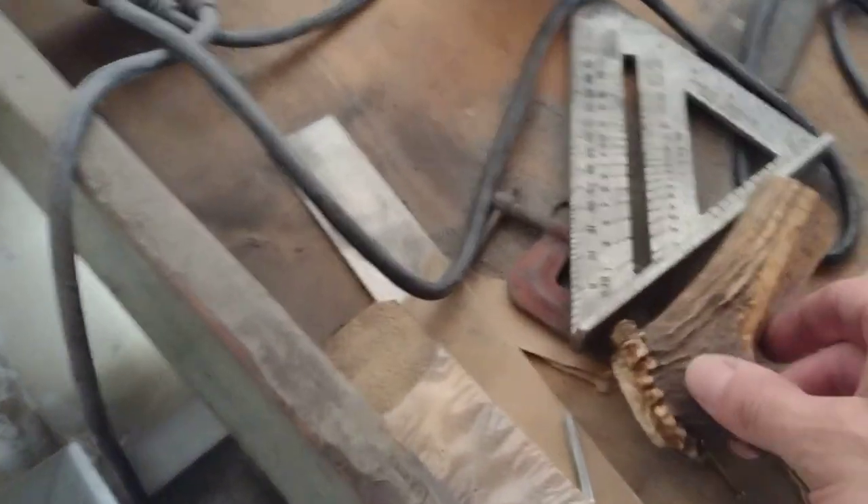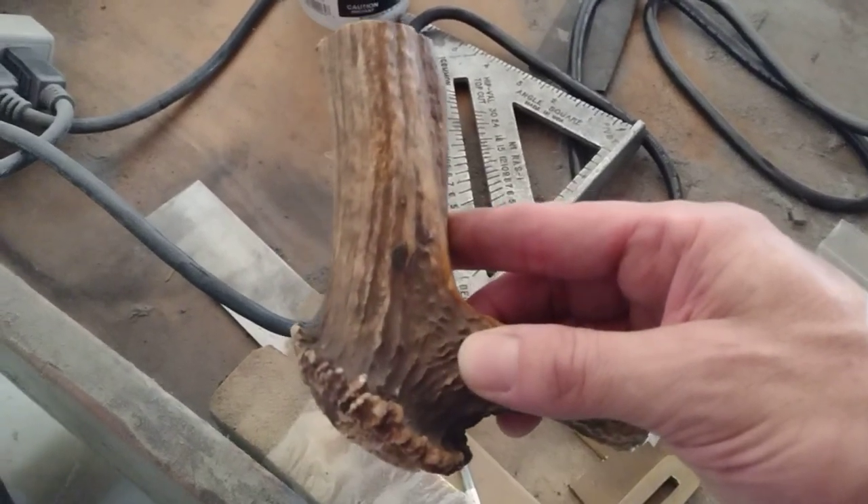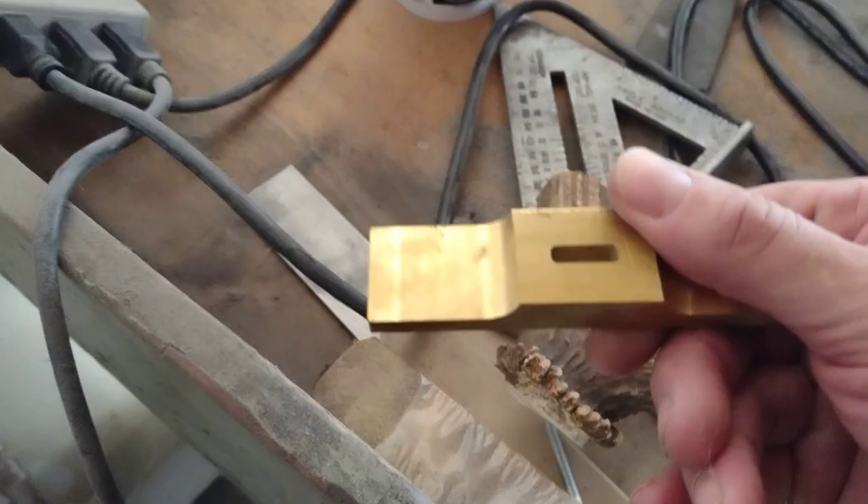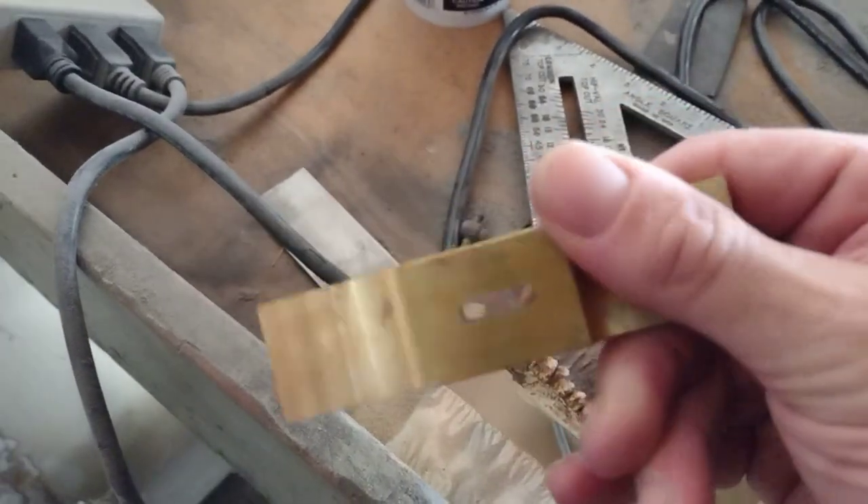It's got a crowned elk handle — there's the crown that's gonna go on that bad boy. I think that'll look pretty cool, and then we're gonna do brass. I think that'll look pretty good.